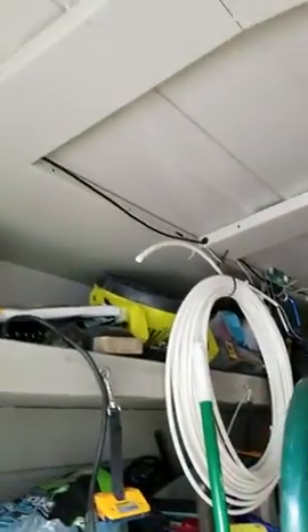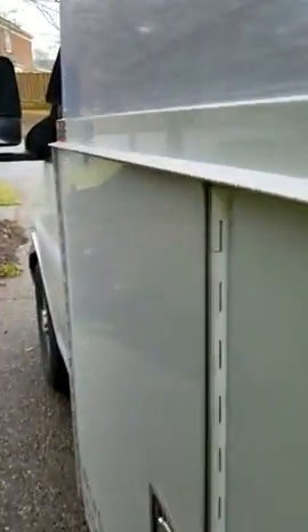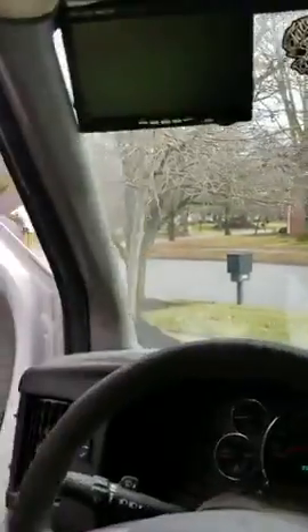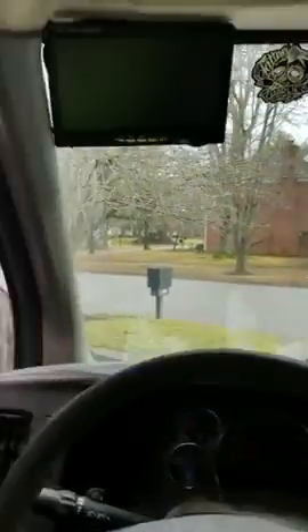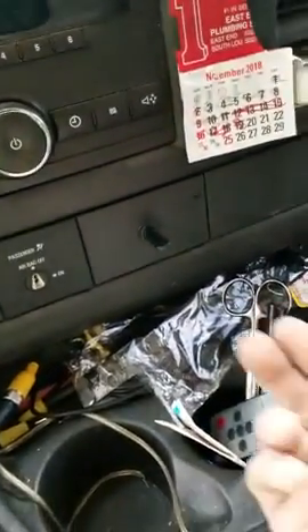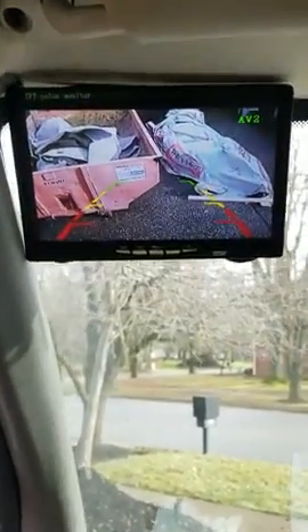Nothing more than that. It's a four-pin wire that plugs right into the camera, and I ran it back through here going across to my monitor. To keep it usable without the vehicle being in reverse, I put a toggle switch in the power line so that when I hit it, it powers on.